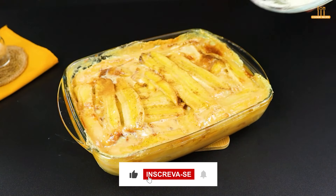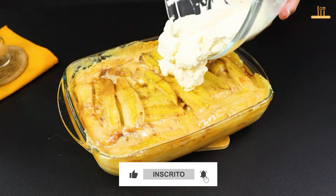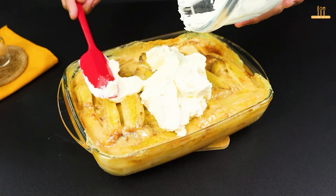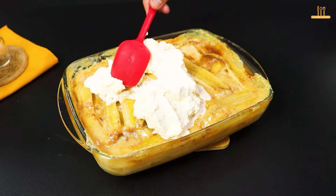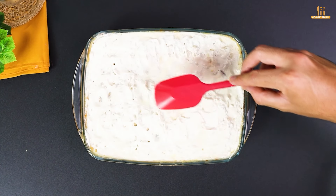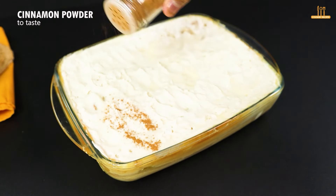When the bananas are ready, pour the whipped cream over them, covering the whole surface. Add another touch of cinnamon powder.